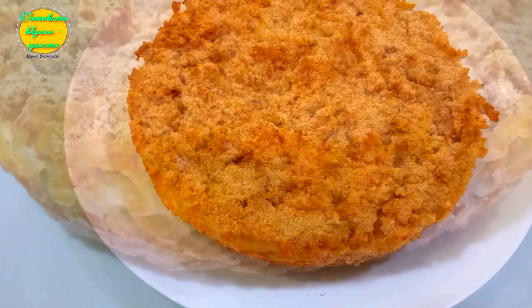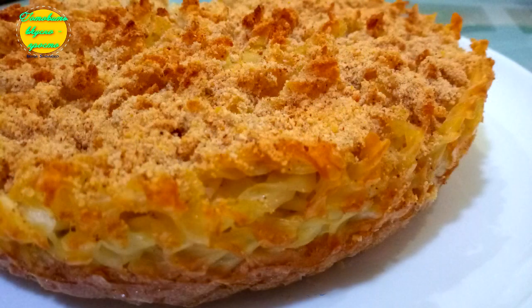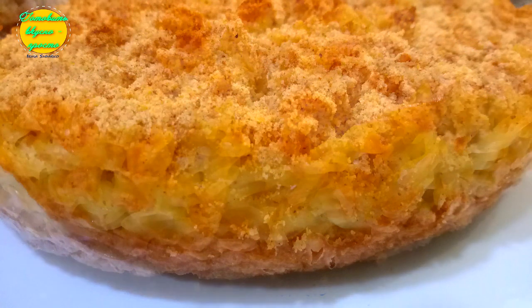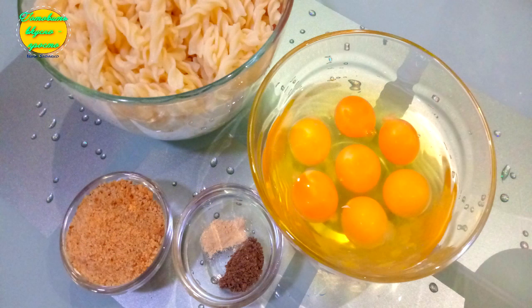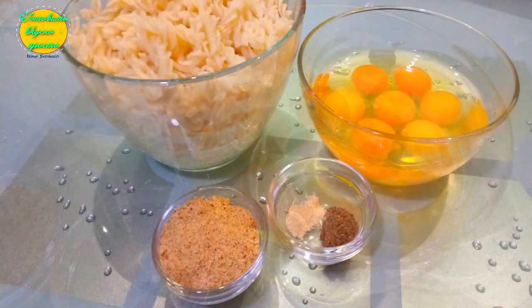Не могу смириться с тем, что есть люди, которым могут не нравиться макаронные изделия. Я очень люблю макароны в любом виде — самые разнообразные, самые простые и сложные их рецепты. Сегодня один из самых простых в приготовлении блюд на каждый день — макаронная запеканка.